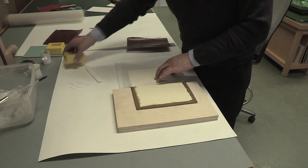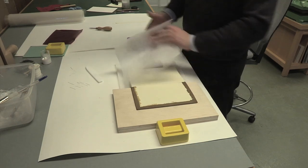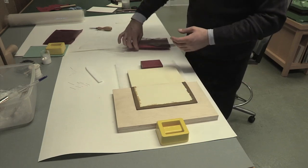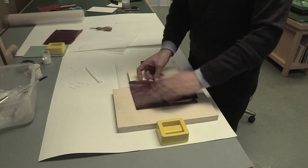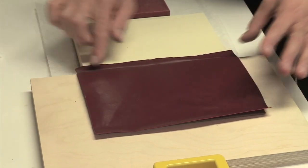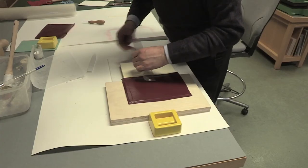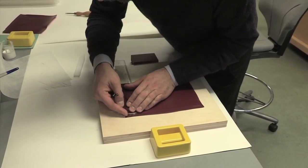What we are going to do now is attach the doubleur. The doubleur is a term used in bookbinding terminology — it is a piece of material, unrelated to the cover or the book block, that is attached to cover the inside of the board. With a very sharp blade, a scalpel, I am going to trim this leather.